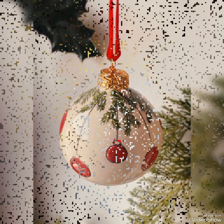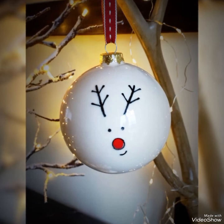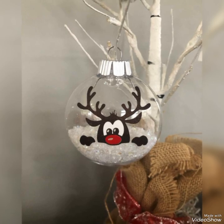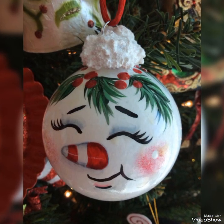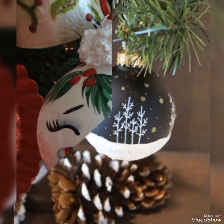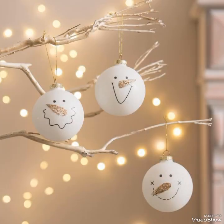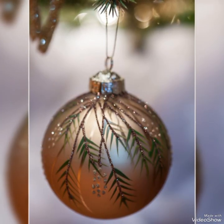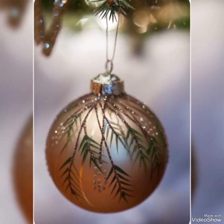Hello viewers, welcome to my YouTube channel Attractive Decor. I hope all of you are fine and doing great. Today I bring very beautiful and simple ornament decoration ideas for Christmas party celebrations. All the ideas can easily be created at home and are very beautiful and unique. Such amazing Christmas marble decoration ideas can also be presented as gift items to your loved ones — I am sure they would love such amazing gifts.